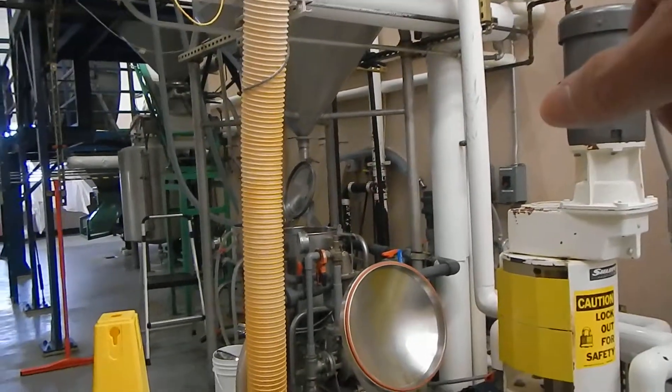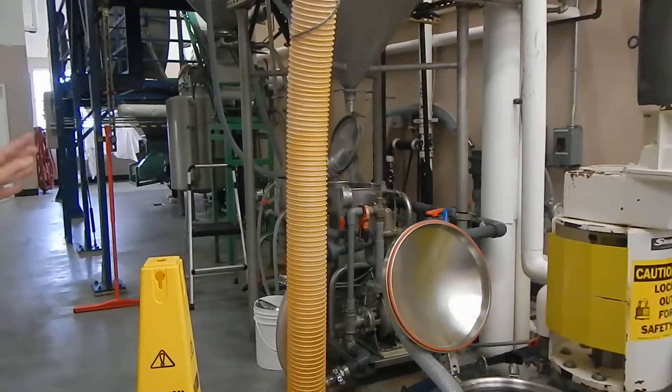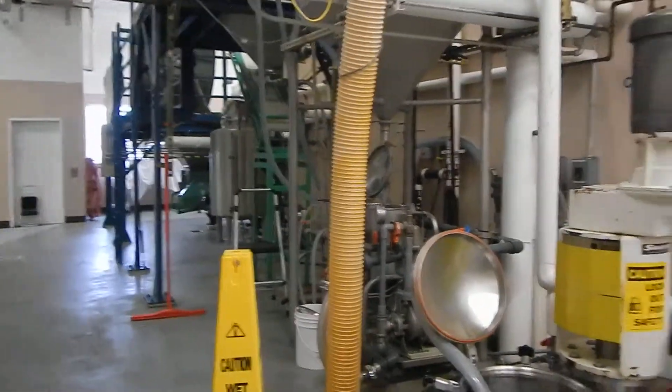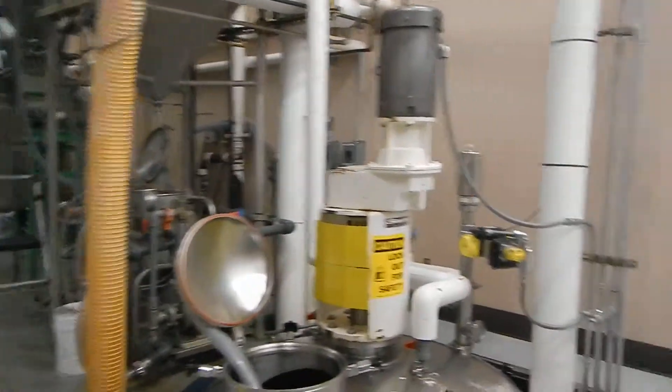Is this working machinery or just for show? Oh yeah, they're working — they're just not going right now. So when do you guys run it? Like once a month, once a week? Oh, almost every day. Yeah, pretty big operation here.